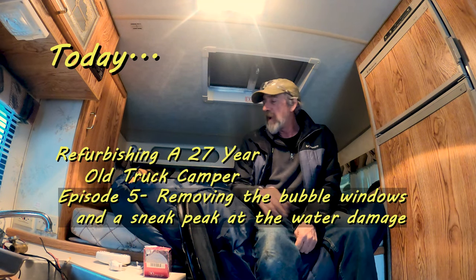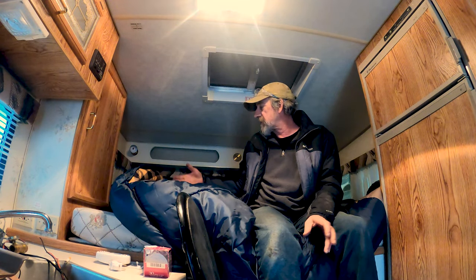I was rooting around up in here once I got everything out except the sleeping bag and some other stuff, and let me show you what I found. I was expecting something like this. You can see here this has been leaking. This is rotten. I think we got a leak right here outside — this is rotten. That's all rotten down in here.